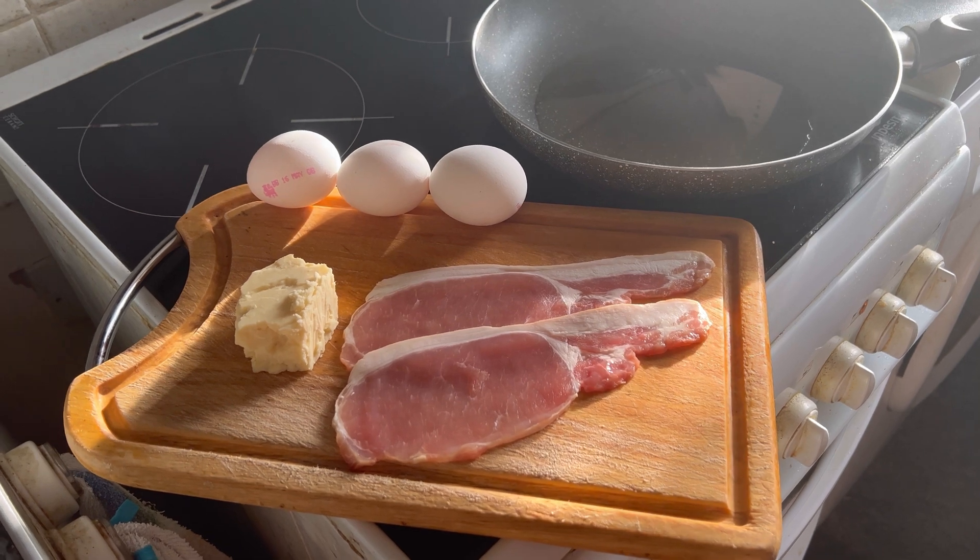Now ready for the cheese. Sprinkle that around. Here we go — simply cook it until it melts.